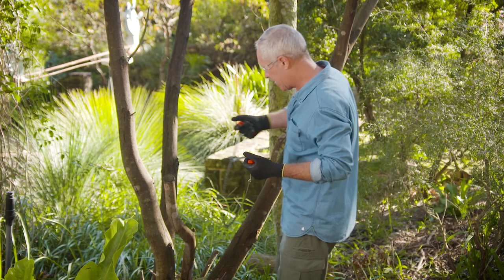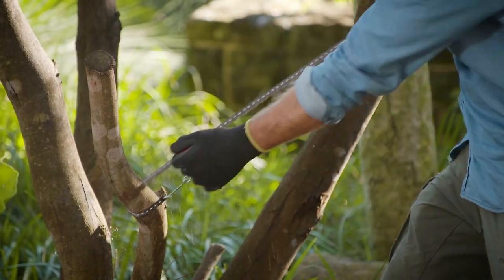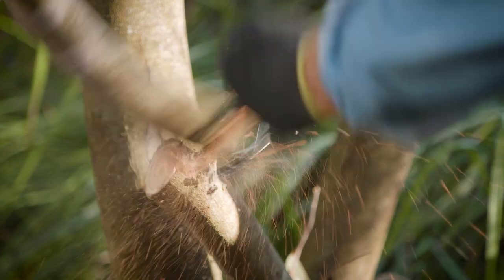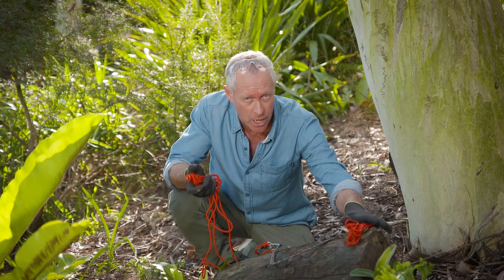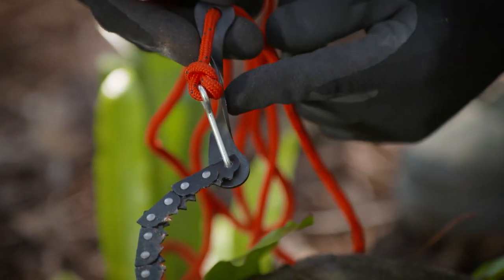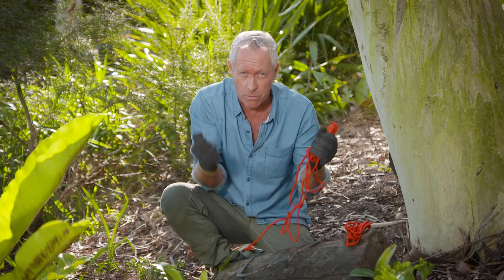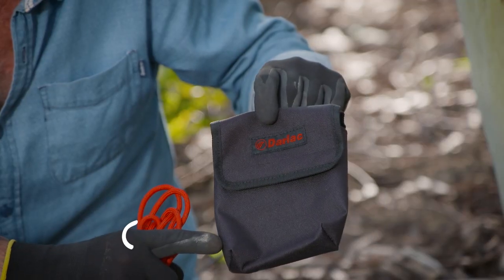Pocket chainsaws are remarkable tools. You've got the chain here with two handles and you just pull back and forth steadily until you're through the branch. The genius in these pocket chainsaws is in the simplicity. And if you want to do higher branches, you attach the ropes, one at each end — this side here is weighted. You throw that up over the branch and then the true guide here will sit the chain automatically into position. Then you just pull on each side with the ropes until you're through the branch. When you're done, it all just packs away into this little pouch here.